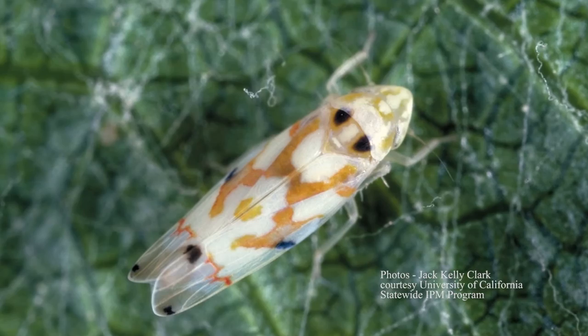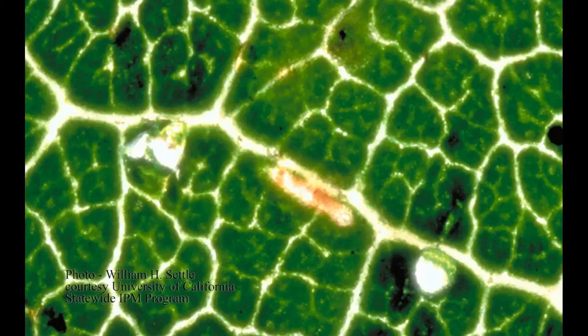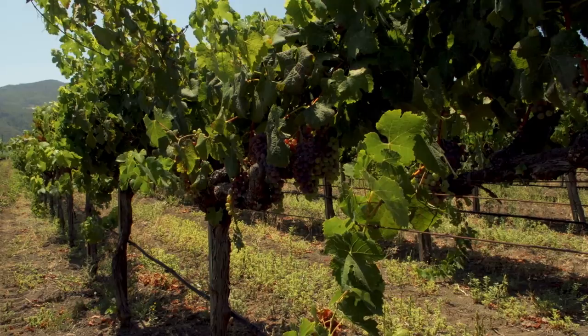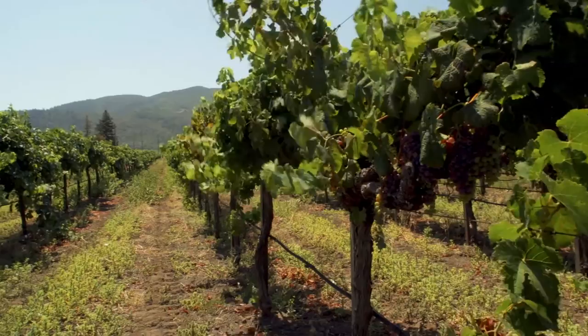Adult leafhoppers overwinter in reproductive diapause until springtime. The female begins to develop eggs once feeding on grapevine foliage after bud break. They will soon begin to deposit eggs on the underside of more mature basal leaves, which appear as a 0.8 millimeter colorless bean-shaped blister. The development of the leafhopper is highly dependent upon temperature, and thus the first brood may take 20 days to hatch, while subsequent broods may develop much more quickly as the season warms up. Areas such as Napa will typically see two full life cycles per season, with three possible in a warm year, and warmer zones may see several more.